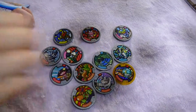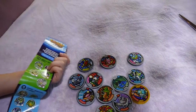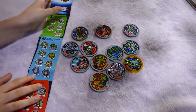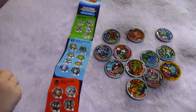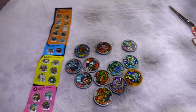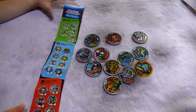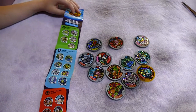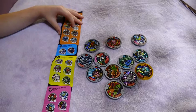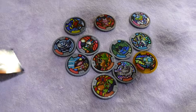Thanks very much for watching! Give us a thumbs up if you love Yokai Watch as much as we do. Comment if you are currently collecting the medallions, or if you have the watch, collector's folder, or the little figurines. Subscribe if you love toy openings, especially collectible toys — we love toys, we love to open toys, and we always try to complete our sets. Thanks very much for watching, bye!